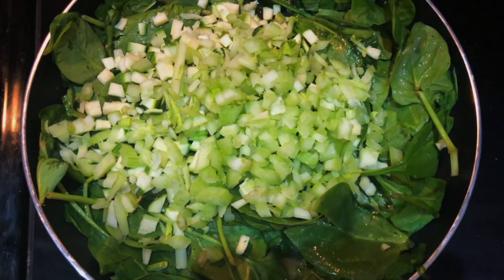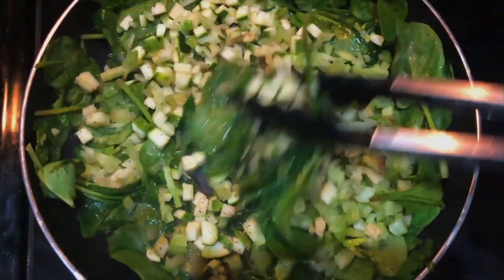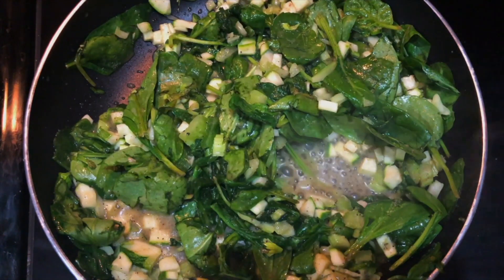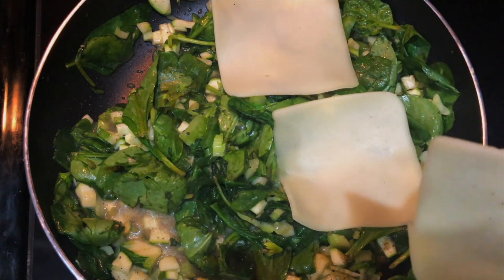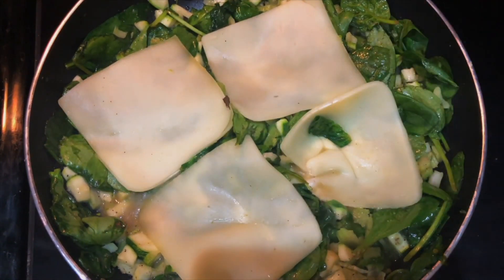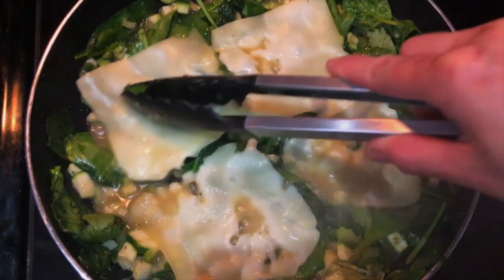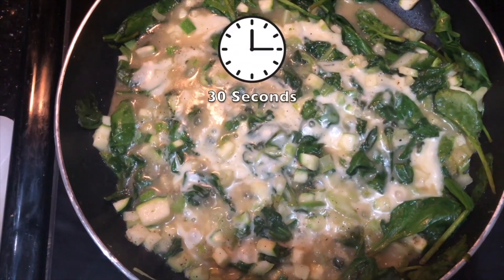Now the celery goes in. I'm going to mix it all together. Last but not least, mascarpone cheese — I know I love cheese so much. I'm going to let it sit there until it melts. I'm going to go check on my bread. I'm just going to turn off my stove and let everything simmer together for about 30 seconds, letting everything melt together.